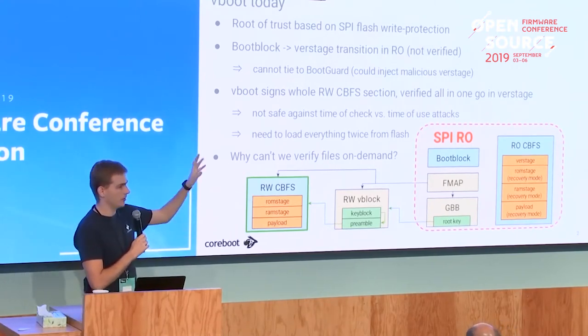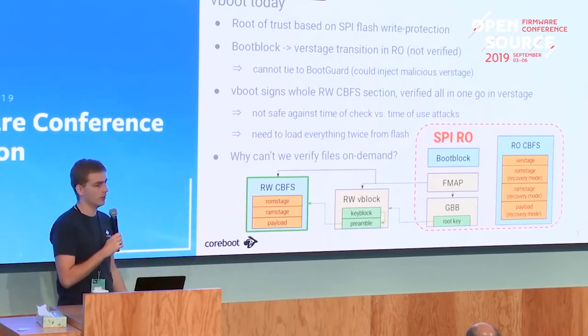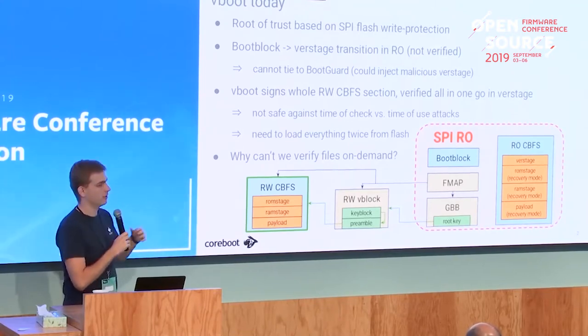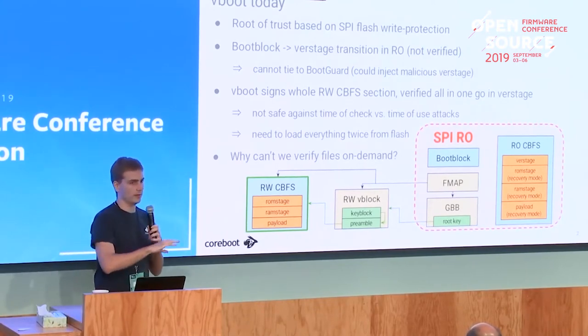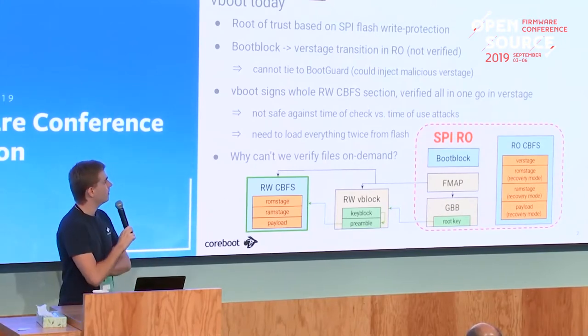Another problem with vendor verification mechanisms like Boot Guard is that the root of trust covers the whole read-only section, which can be very large since it may include recovery code. You can't really verify all the individual parts needed to boot - the boot block, verstage, key, and metadata are spread around the flash and not in one compact area that Boot Guard can cover.